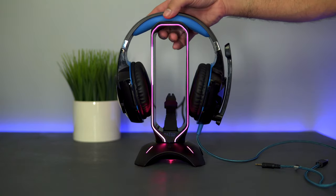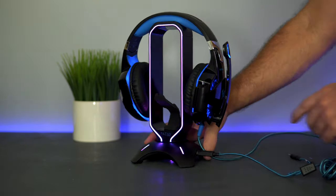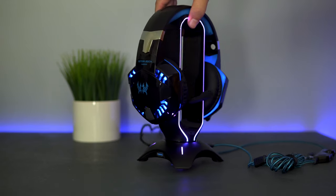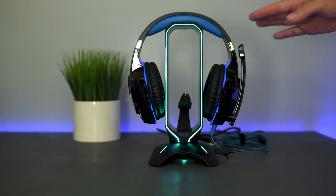These headphones also light up, and if you choose to plug them into the dock you can. As I plug them in, you can see that our headphones are glowing too. This combo makes for a really nice match, and in complete darkness it would just look amazing. It works great for holding headphones and looks like it can accommodate any type or style.